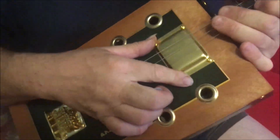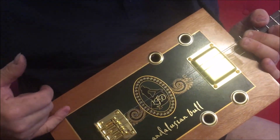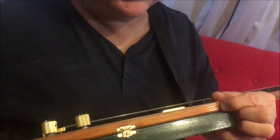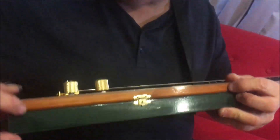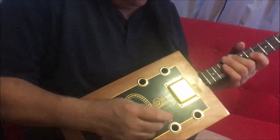On the front we've got a USA humbucker, the gold sound horse adjustable bridge, a recessed output, and gold strap bolts — it's got gold hardware. These two screws hold the box together along with the catch. I don't like having screws on the front; I think that looks ugly.